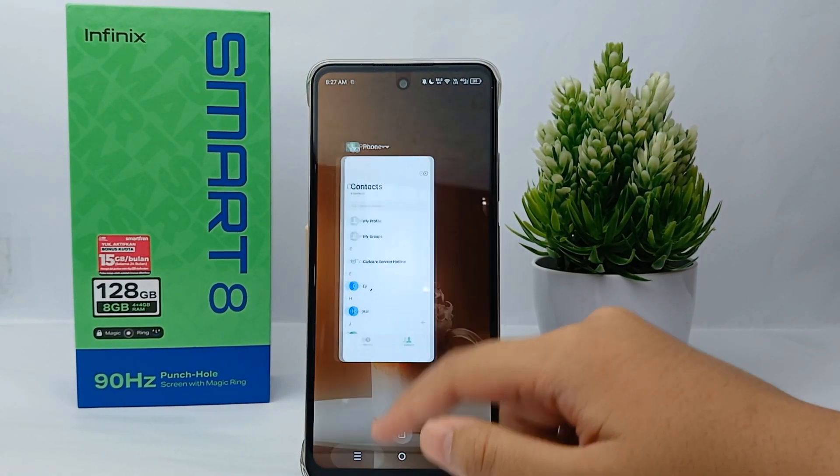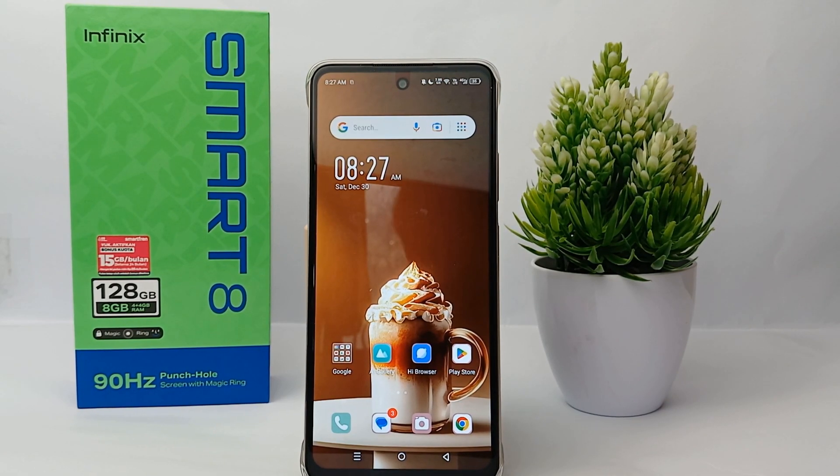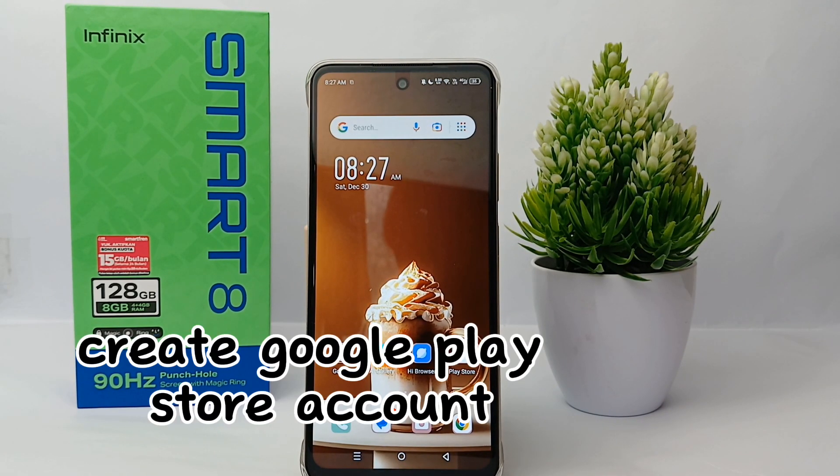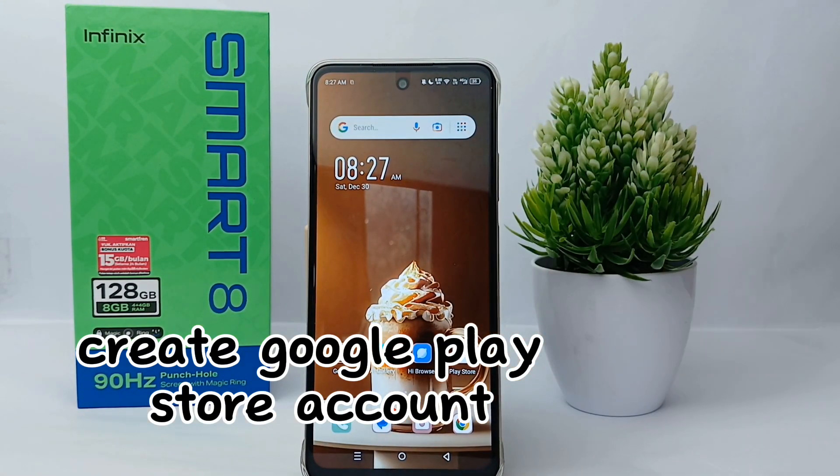Hello everyone, welcome back to the Sparalia YouTube channel. In this video, I would like to share a tutorial on how to make a Google Play Store account on Infinix Smart 8 easily.